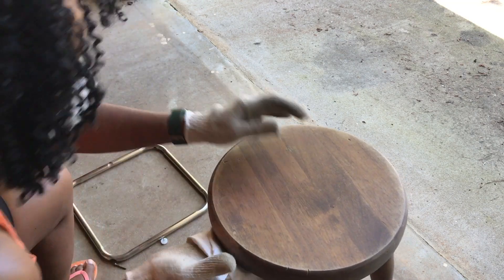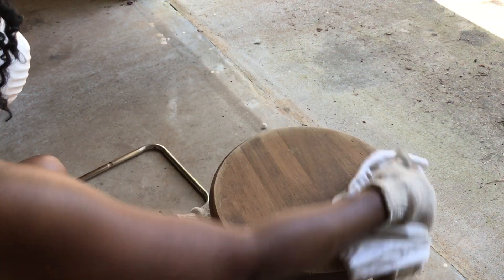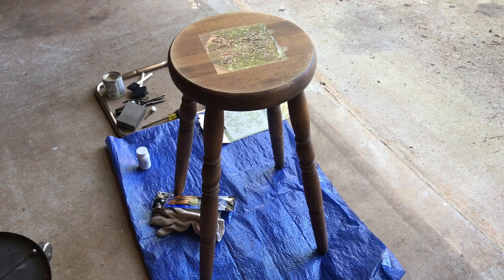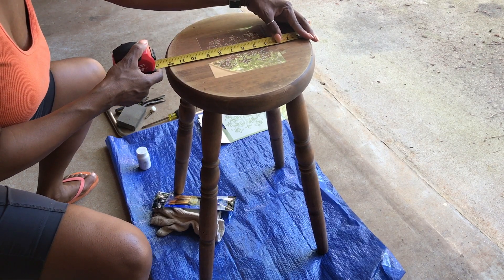Just wiping off any loose dust from sanding so that I can place the stencil and prepare it for the new lacquer. Now measuring to make sure that the stencil is placed in the center of the circle of the stool.